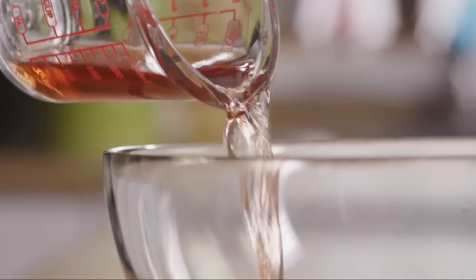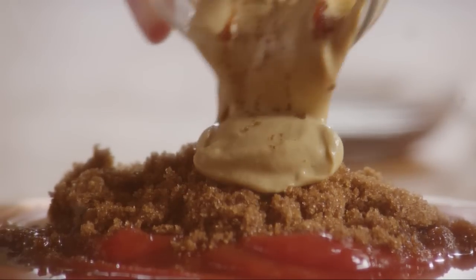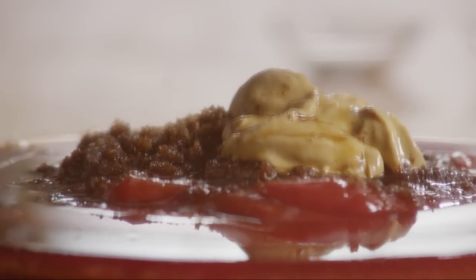Add two tablespoons of prepared Dijon-style mustard and two tablespoons of Worcestershire sauce. Pour in one teaspoon of liquid smoke flavoring and stir the mixture well to combine all the ingredients.